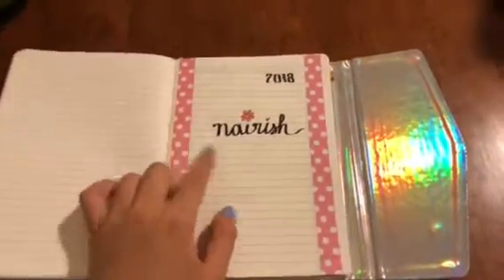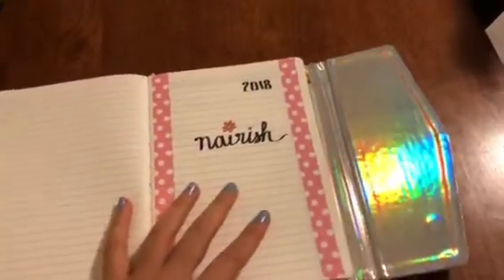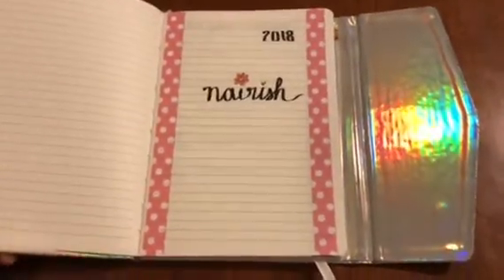It says 'nourish' because this is my word of 2018 — to nourish myself. Nourish myself with food, with good people, with love.